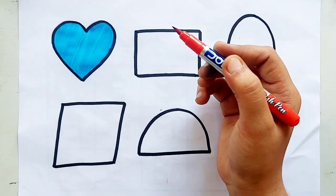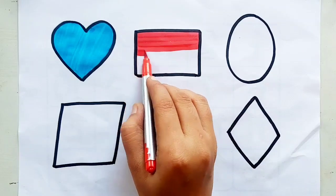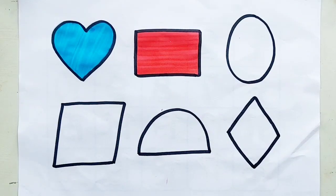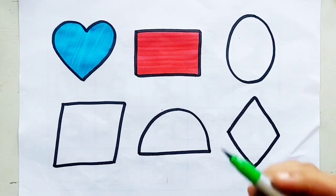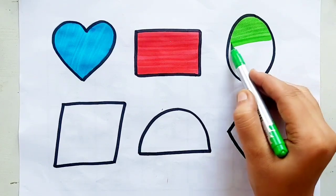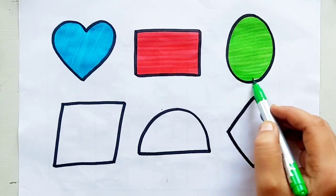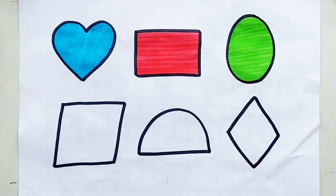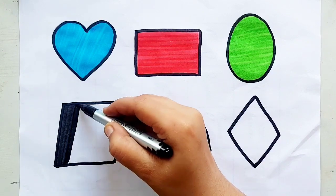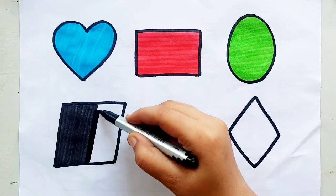Red color, rectangle, red color, yellow color, blue color, yellow color, blue color.